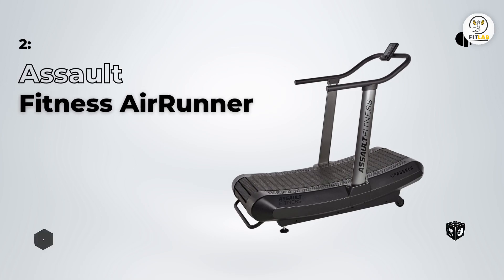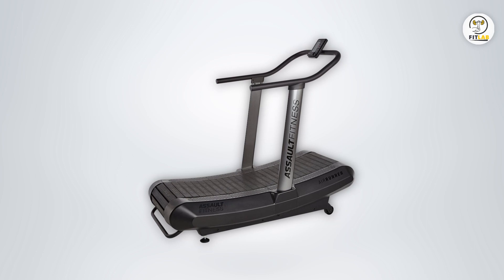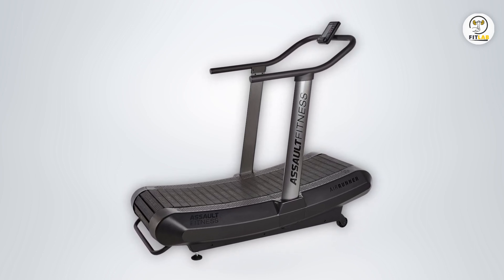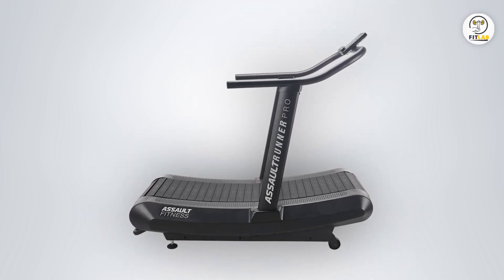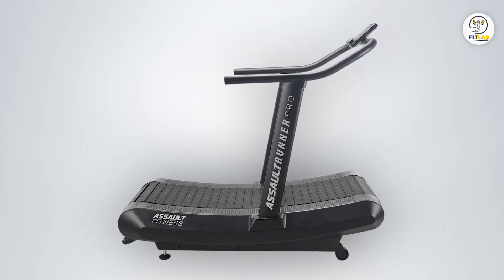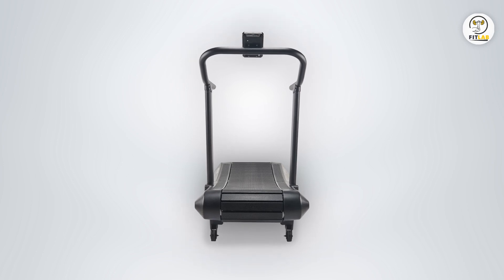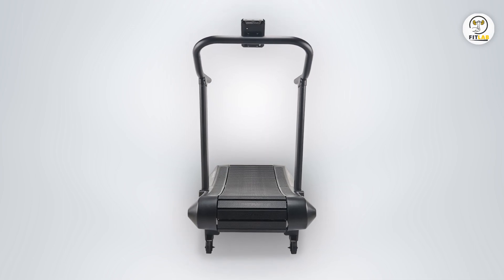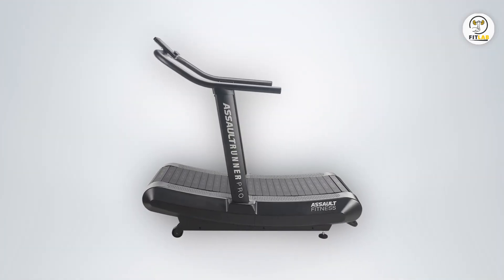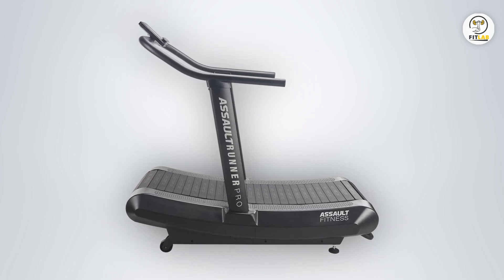Assault Fitness AirRunner. I find this equipment very durable because of its solid build. It consumes zero electricity, which is why I bought it, and I like that it is Bluetooth enabled. This machine stands out because of its durable, streamlined design and advanced manual capability. It is best suited for runners who can control their pace and speed. Therefore, a beginner would have a difficult time with this machine. It is highly rated because of its high-intensity interval training ability. However, I did not like that its software was not upgradable.